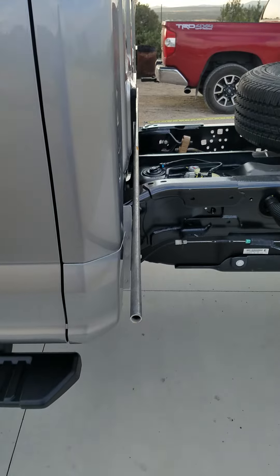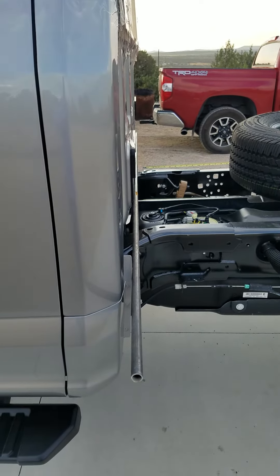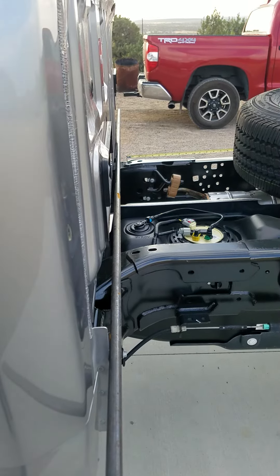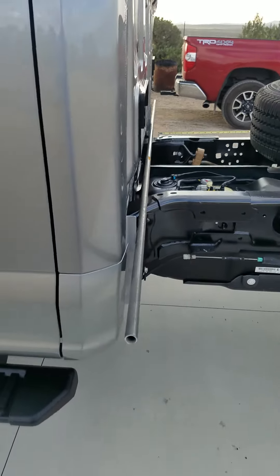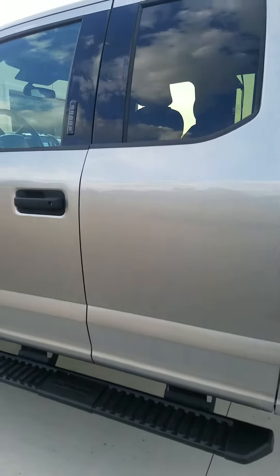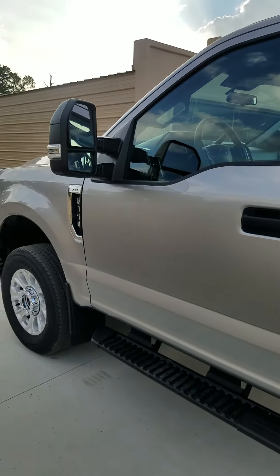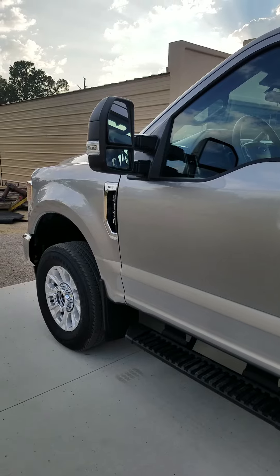Right there on that little piece of pipe, that's the surface of the back of the cab. I'm giving it about two inches of clearance when we build the bed. I'll do a full breakdown on the Godzilla engine and everything else in a couple of days.